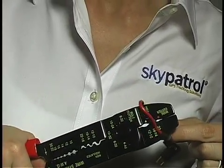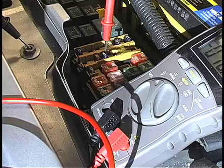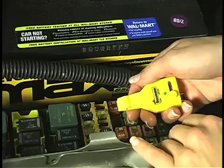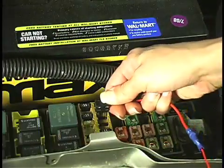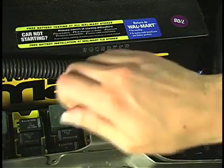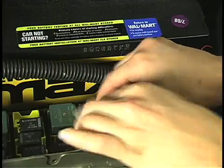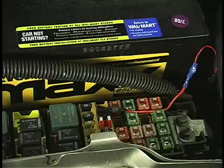First, crimp the end of the red wire from the wiring harness into the power lead from the fuse tab. Then use your multimeter to find a fuse that is always hot. Pull the fuse tab out of the fuse block, insert the fuse tab in its place, place the original fuse you removed from the fuse block in the fuse tab to restore power to the truck's circuits, and then place another fuse in the second position on the fuse tab to provide power to the Sky Patrol unit.